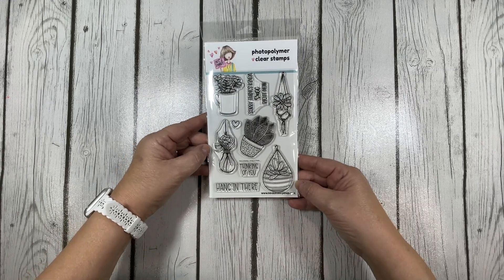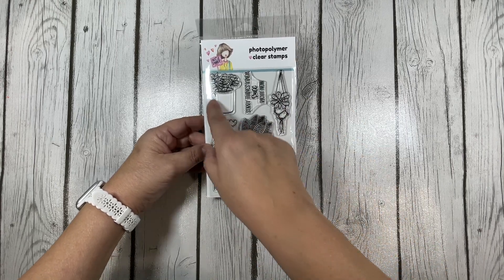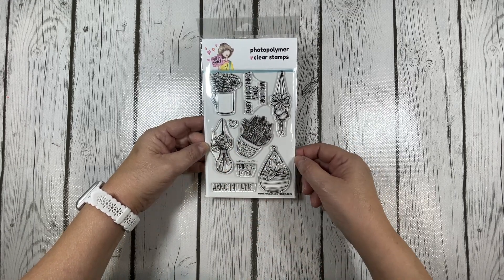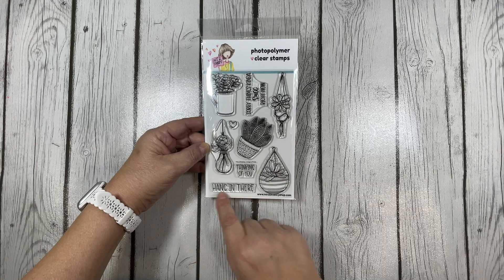Our next stamp set is the Hang In There stamp set. This has some lovely images of hanging succulents. There's also a succulent in a mug and another one in a planter, and of course there's this cute little heart. The sentiments for this stamp set are 'Sorry Things Kind of Suck Right Now,' 'Thinking of You,' and 'Hang In There.'